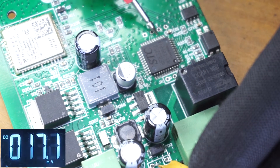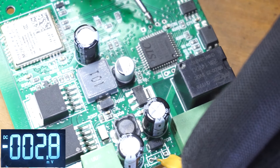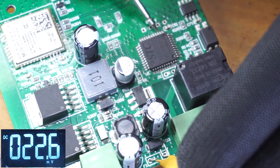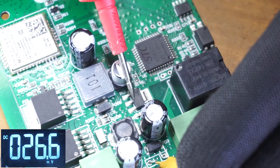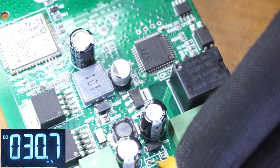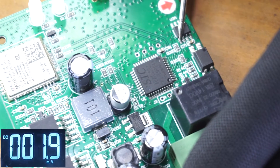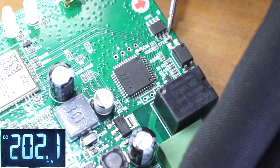You can also check the voltages at the IC pins. Pin 4 of this microcontroller IC is the VCC pin — it should display 3.3 volts from this regulator. Also, pin 8 of this EEPROM should display the same voltage, as you can see. The power supply voltages are good.